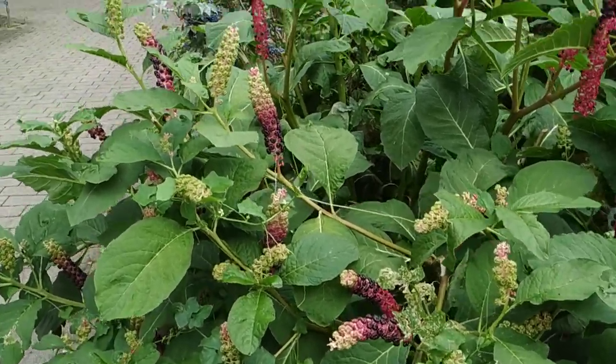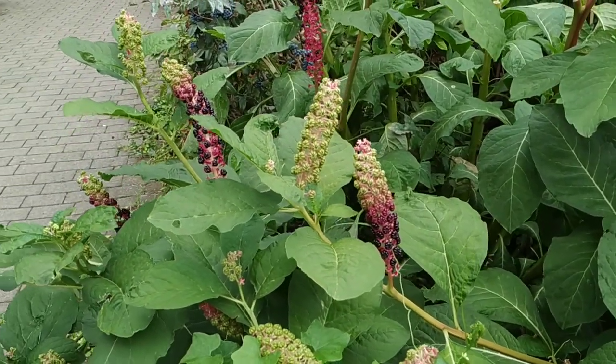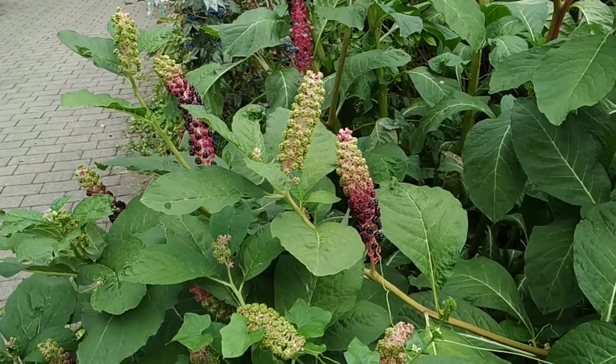The American pork wheat, Phytolacca americana, is much more poisonous than this Asian species, Phytolacca esculenta or acinosa, but both are toxic.